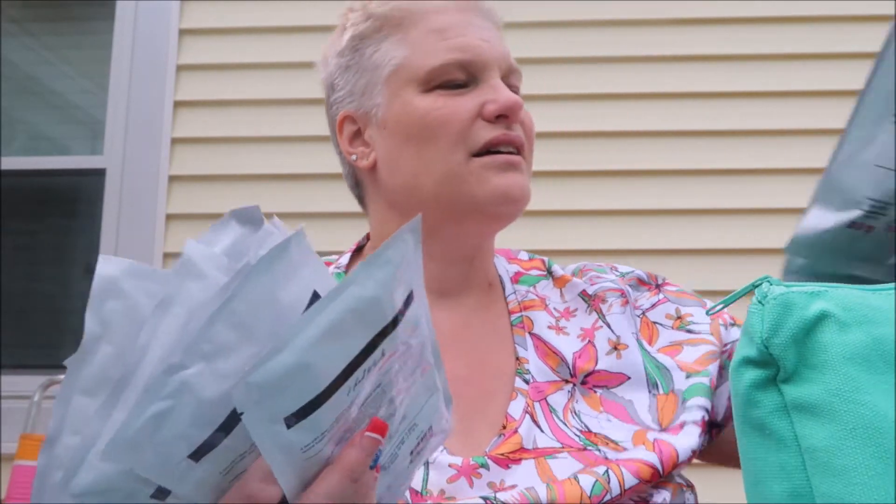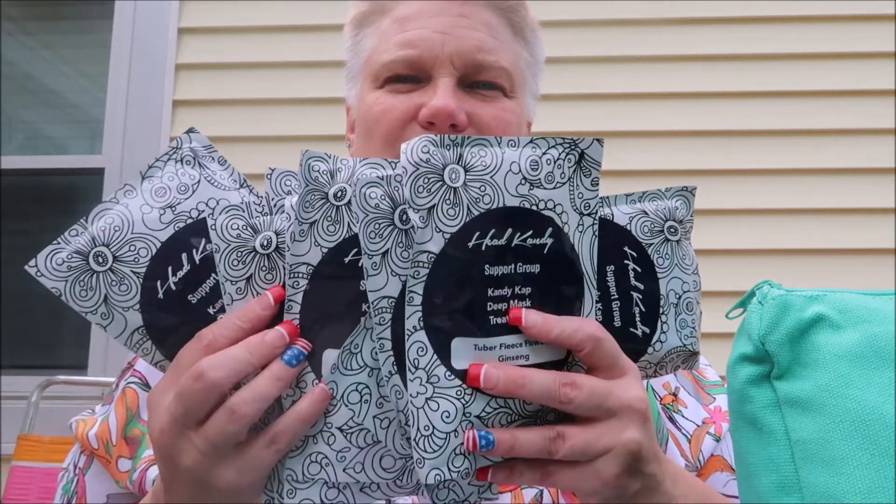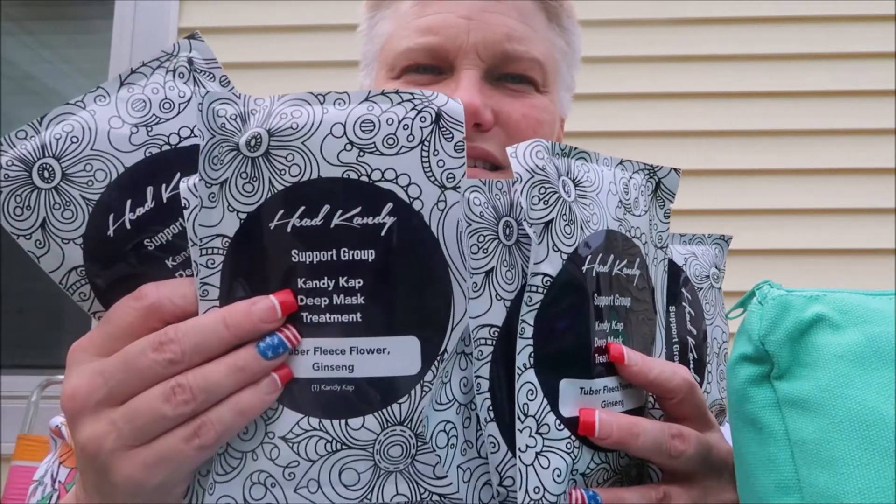You get these candy deep treatment packets — one two three four five six seven eight nine ten — you get ten deep treatments for your hair! I got these because my hair was color-treated and long. That's awesome — ten deep treatments.